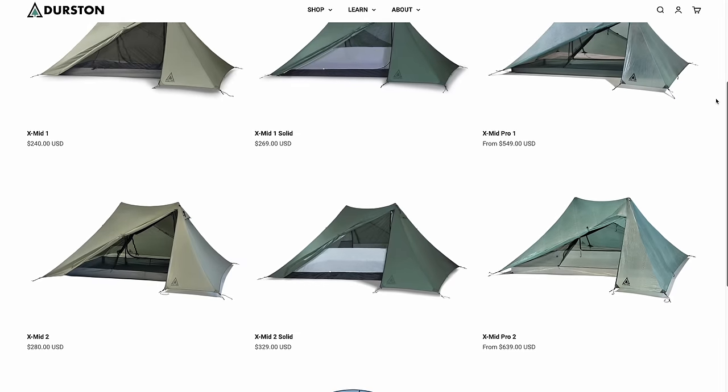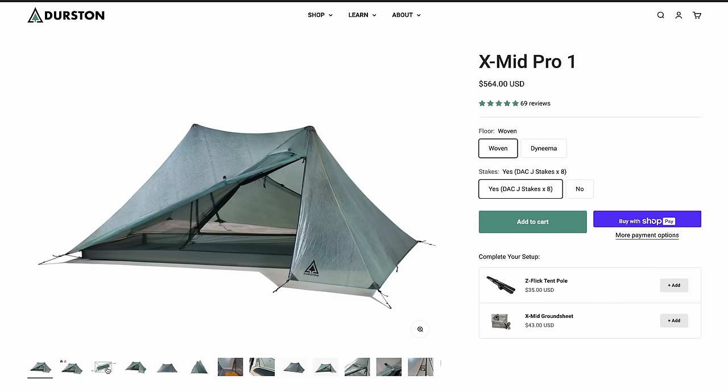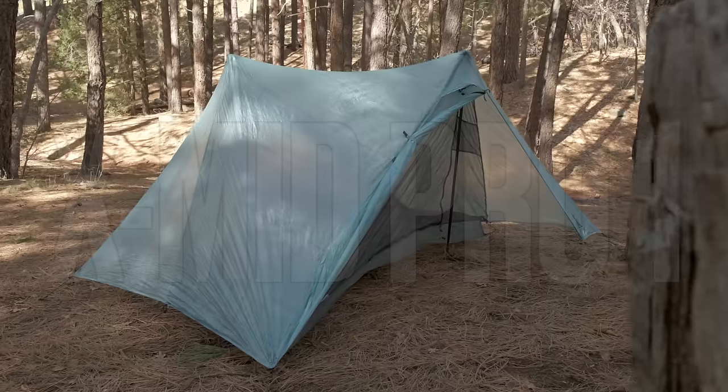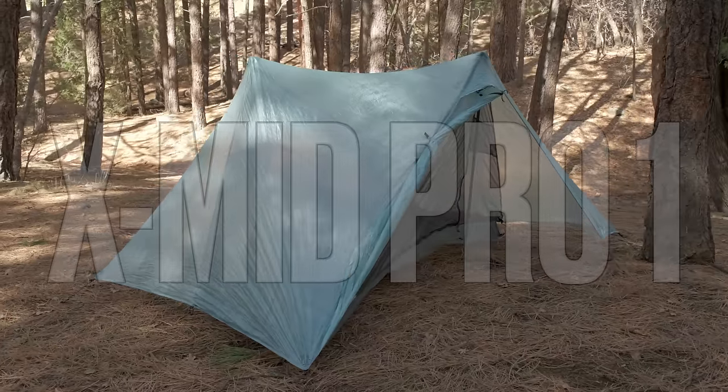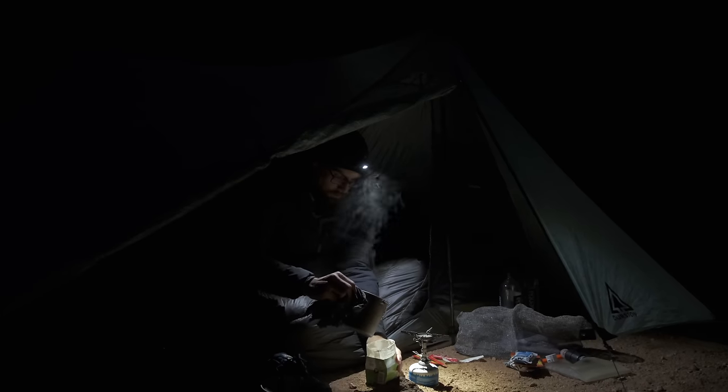One brand that has really blown up over the last handful of years, and that I get a lot of suggestions to check out, is Durston — specifically the XMID tents. Durston makes a bunch of different versions of this tent, from a two-person to a one-person, silpoly to DCF, double wall to single wall. The one I've been interested in is the XMID Pro 1, because it's a one-person tent made out of DCF — which is what I'm used to. So back in November I borrowed this from a friend and have been using it on multiple trips since.